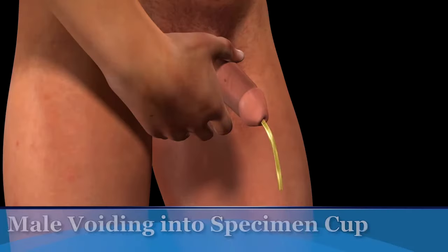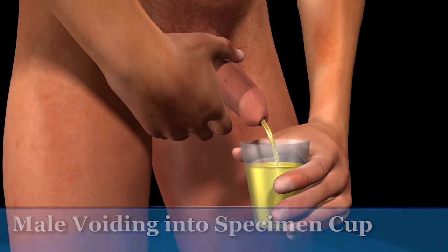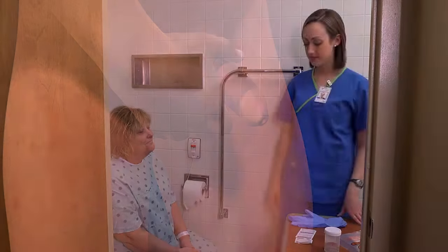After the patient initiates a urine stream into the toilet or bedpan, have him pass the urine specimen container into the stream and collect 90 to 120 milliliters of urine.